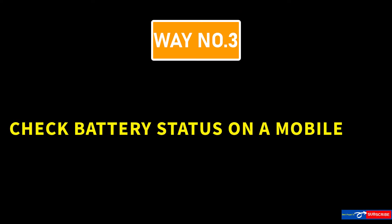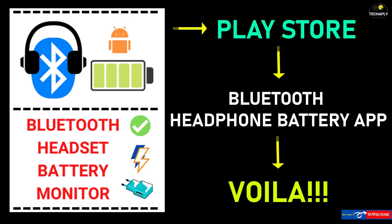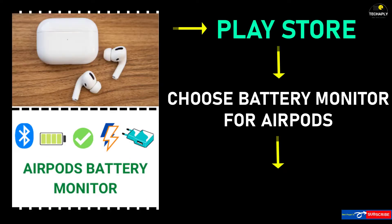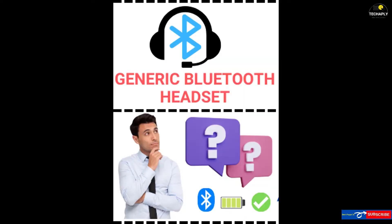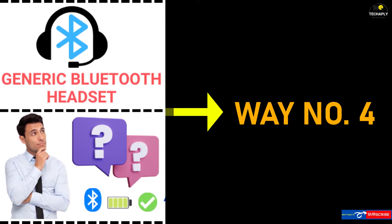Way number 3: Check Bluetooth headphones battery with a mobile app. We can use an app on our phone or PC to check the battery status as well as battery health for all of our Bluetooth devices. If you're using AirPods, then choose AirPods-specific apps for battery checking. If you have generic Bluetooth headphones and can't figure out how to check the battery indicator, then check out way number 4.